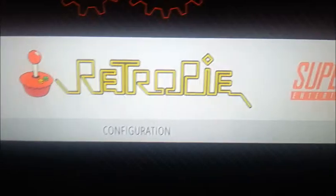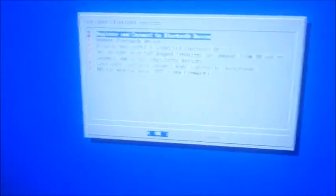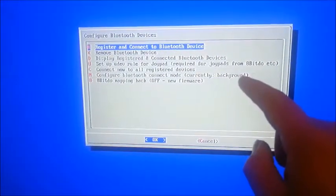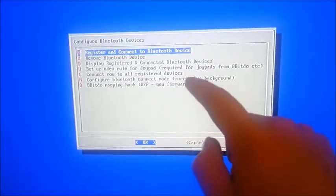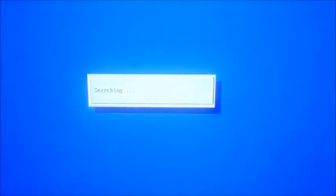So what you're going to want to do is go into RetroPie configuration with Bluetooth, and then you're going to want to change this to background — the configure Bluetooth connect mode. I saw it in another video, so I would just go ahead and do it. Now I'm going to go ahead and turn on the controller, and then we're going to go ahead and register and connect. Hopefully it'll find it right off the bat.